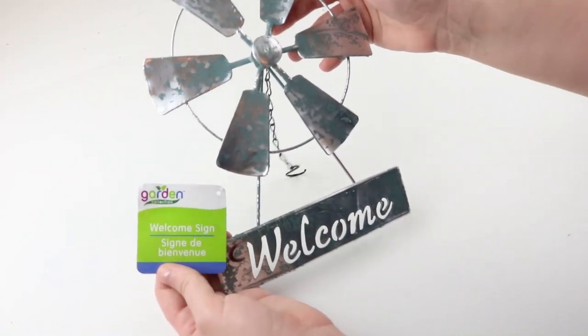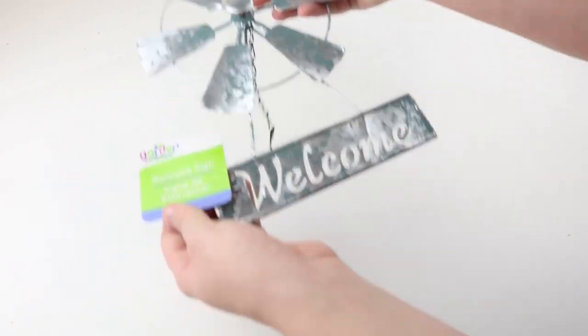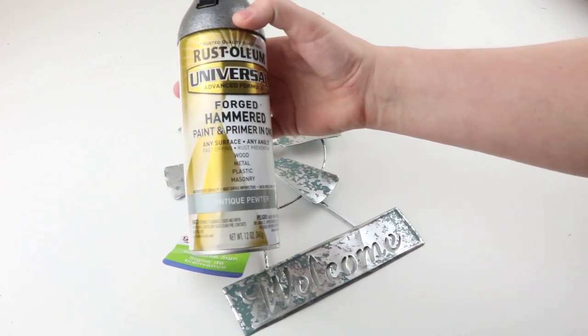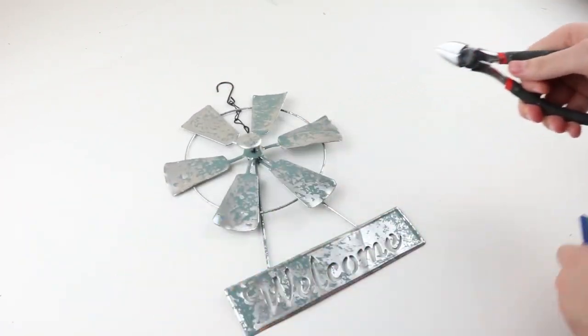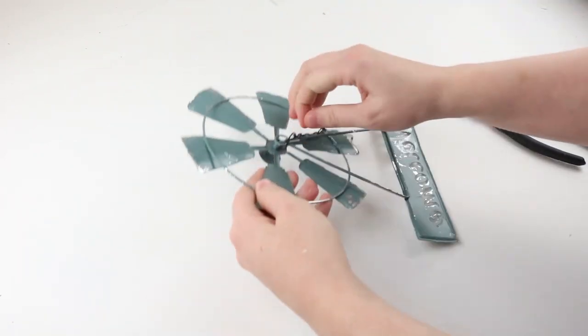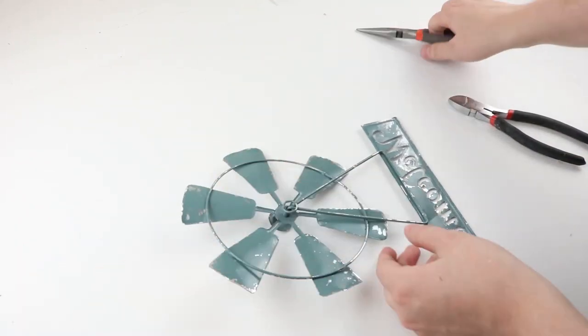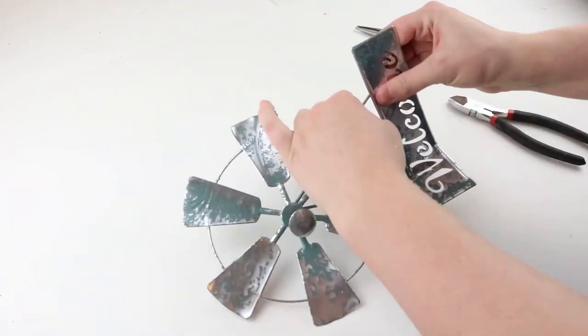For this project, you're going to need one windmill from Dollar Tree, and we are going to spray paint it with the antique pewter Rustoleum spray paint. Use pliers to pry up just one of the sides and you can get the chain off. Then bend the welcome sign just back and forth and it'll come off.